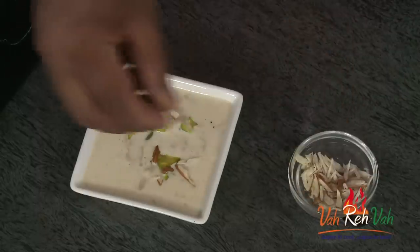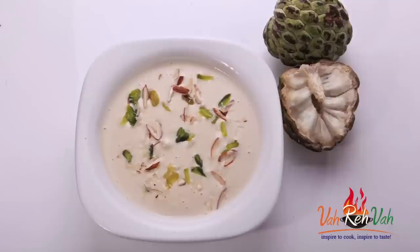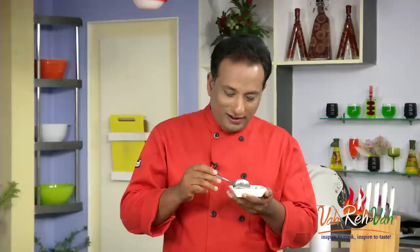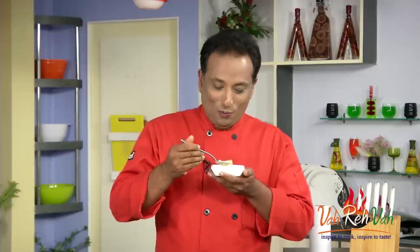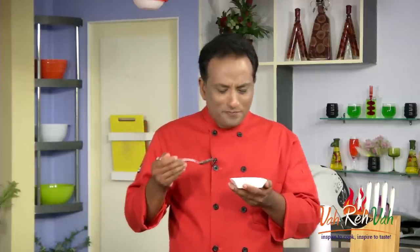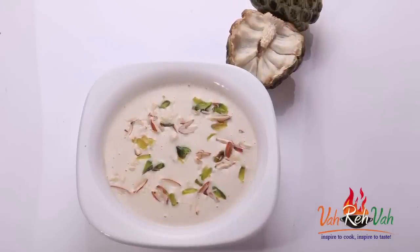Dear friends, this is all ready. You can garnish it with pistachio and badam. Our custard apple rabidi — the sitafal rabidi — is all ready. Wow, super! This is what is amazing — our awesome custard apple rabidi is all ready.